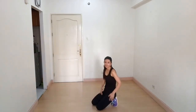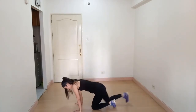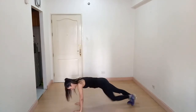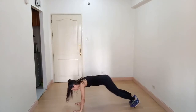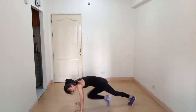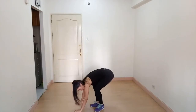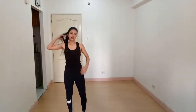Our next exercise is mountain plank hold. Again come to a plank position. For beginners you can do a modified version, and if you are very comfortable you can do the full version. Next exercise is high knees — for beginners you can just march in place.